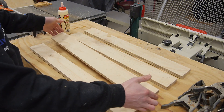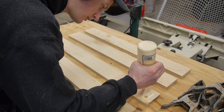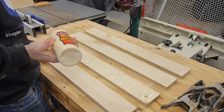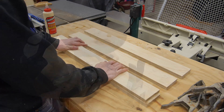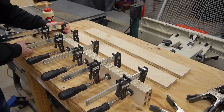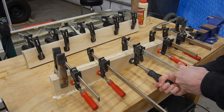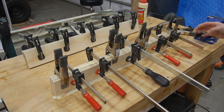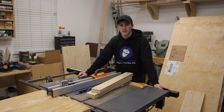I'm going to take two pieces and just glue them together so I have a little bit of a thicker fence. I'm going to have to let these dry for an hour or two, and then I'll go ahead and trim them down to their final dimensions.